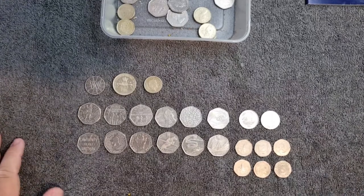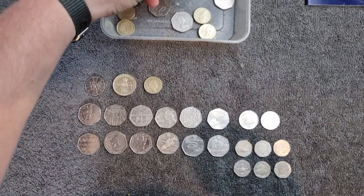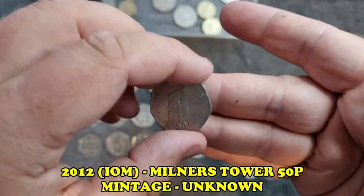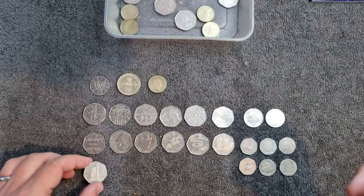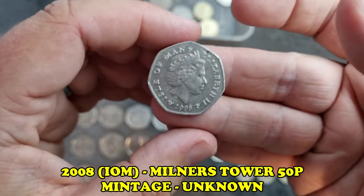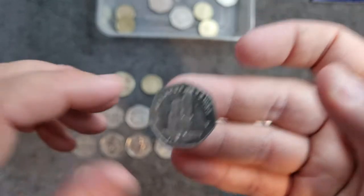Moving on to the territory 50 pence pieces. First up - Milner's Tower from the Isle of Man, dated 2012. That's in really nice condition and it's a lovely coin. Next we've got another Milner's Tower from 2008, Isle of Man - another lovely design.